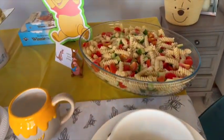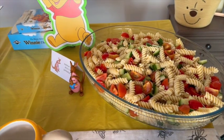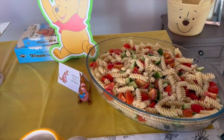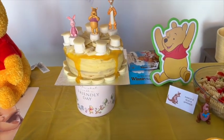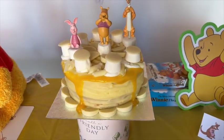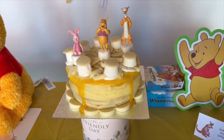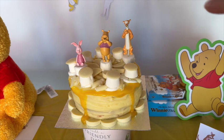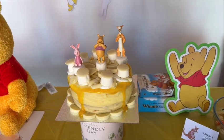We've got Kanga's Roo Springs — pasta salad with tomatoes, cucumber, and dressing. And then this is the birthday cake — look at that! We felt like we chose the perfect one because it looks like honey dripping down. For the toppers we purchased plant sticks from Asda.